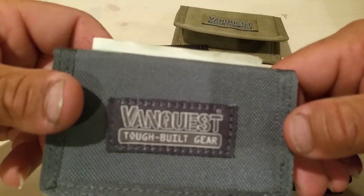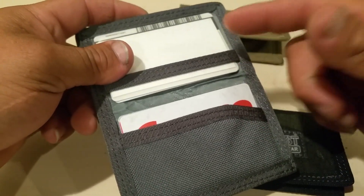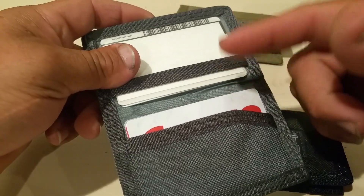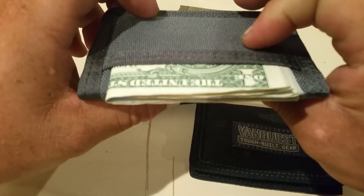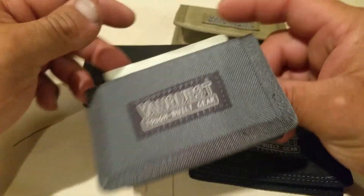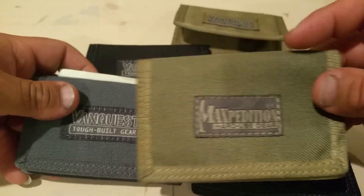They're pretty cool. This is the one I was using today — three cards, three cards. You can fit more than three on each side, probably five. But I just need three here and three here. That's it, and nine bills right here.